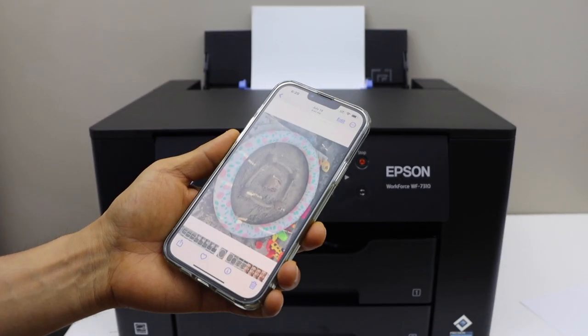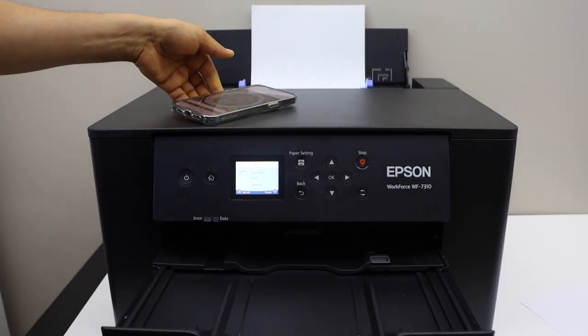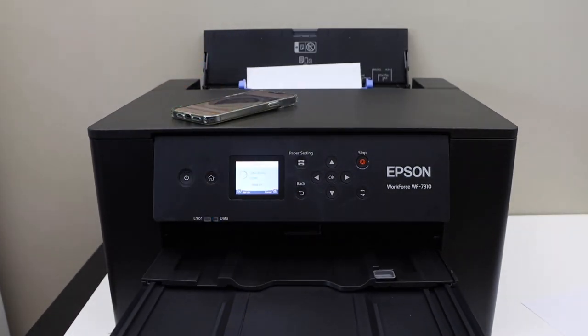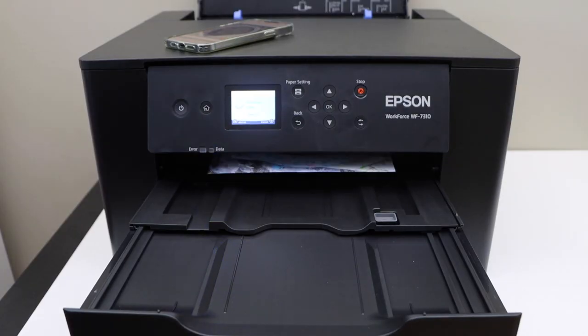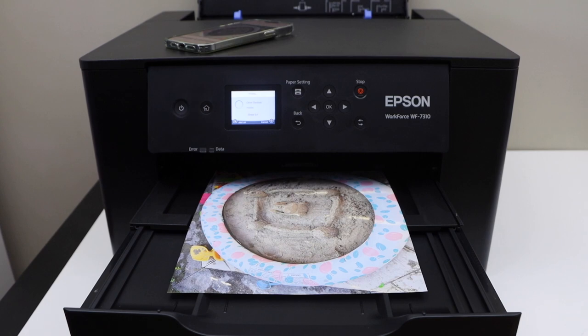For example, I am just going to print this photo. Just wait for the print to come out. Let's see the result.